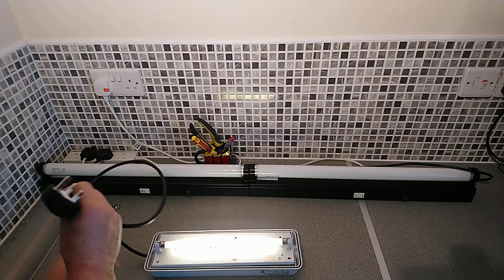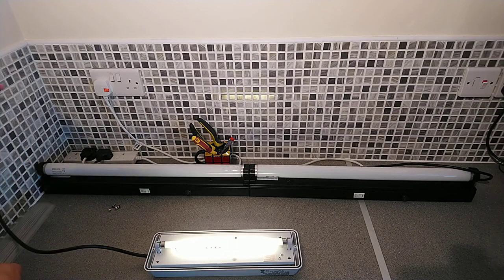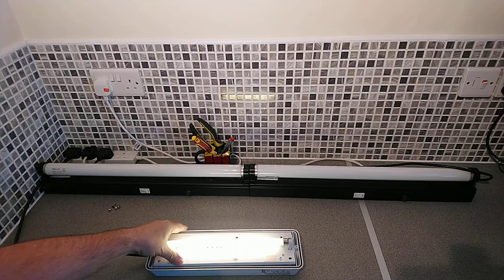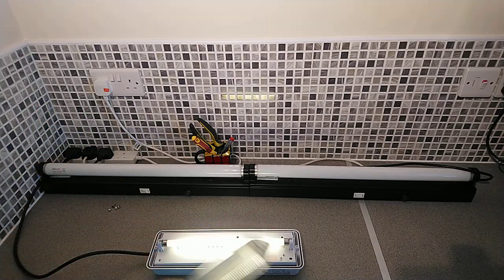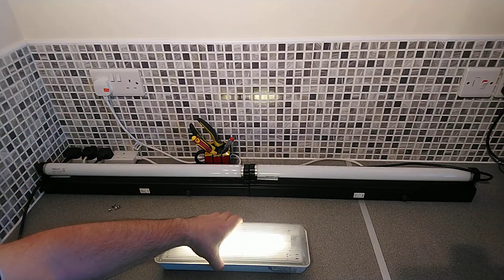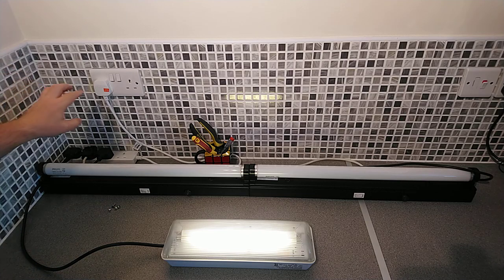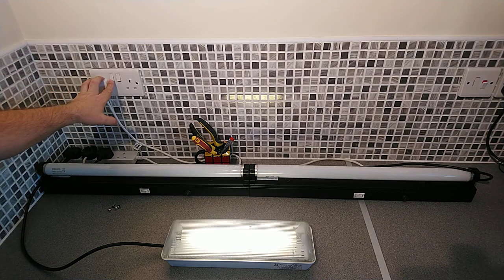The idea is that these lights stay on for a minimum of three hours until the power is restored. We'll finish by turning the power back on, and that will end this video — thank you for watching.